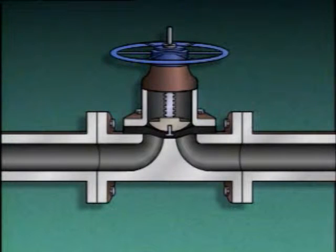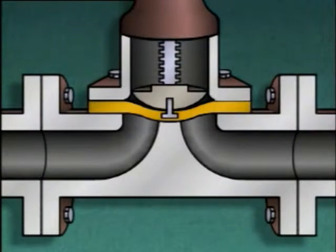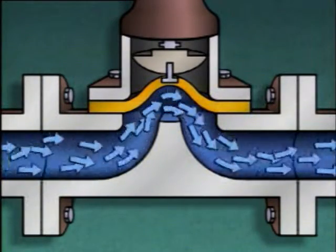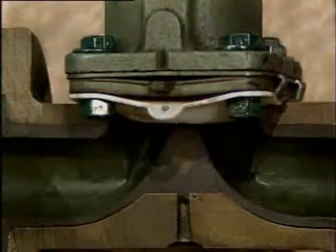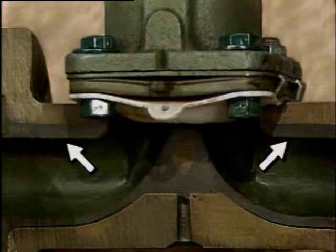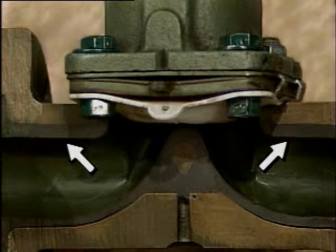A diaphragm valve can be used for both on-off and throttling purposes. Also, the diaphragm in this type of valve serves as a seal that keeps fluid from coming in contact with the rest of the operating parts of the valve. This design makes diaphragm valves well-suited for use in systems carrying corrosive materials, such as acids and caustics. Some diaphragm valves also contain a plastic liner to help protect the body of the valve from corrosive fluids.